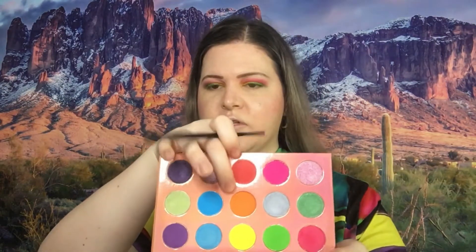My eyelids look like a hot mess right now — this top part does — so I'm gonna work on changing that. I am going to go in with this orange color right here.